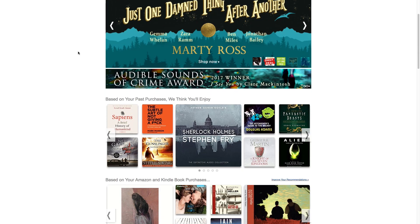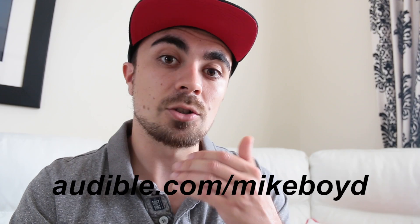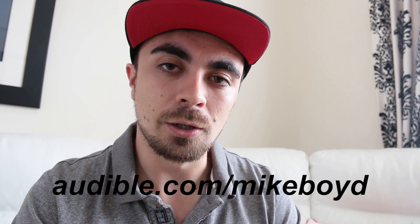This episode of Learn Quick is proudly sponsored by Audible. If you've never listened to audiobooks before, trust me, give it a go — it can make mundane tasks like commuting, travelling, and doing the washing up so much more interesting. While waiting for prints, I was listening to Kim Stanley Robinson's Red Mars, the first in a trilogy all about the colonisation of Mars. The attention to detail and the storyline is absolutely captivating, highly recommended. Right now Audible is offering viewers a free 30-day trial which includes an audiobook of your choice from tens of thousands to choose from. Just go to audible.com/MikeBoyd to get started. Thank you very much for watching and I'll see you on the next episode of Learn Quick.